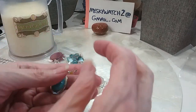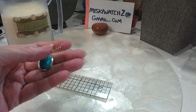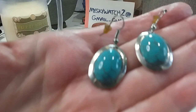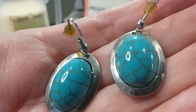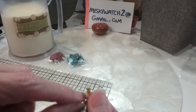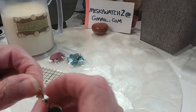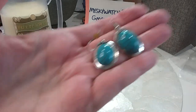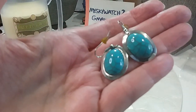We have these in our stone — I think they're magnecite or glass, I don't know. They will have new little backings on them; I will not send them with these yellow ones. We'll do these for $2.